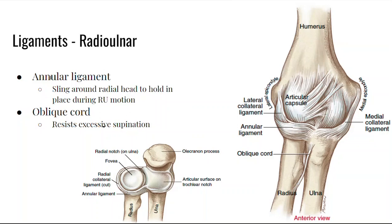Here's another view of the ligaments of the radial ulnar joint, which include the annular ligament that goes around the radial head. You can see it in the frontal view — the annular ligament goes around the radial head and helps it articulate with the ulna. We also have the oblique cord, which resists excessive supination, running from the radius to the ulna.